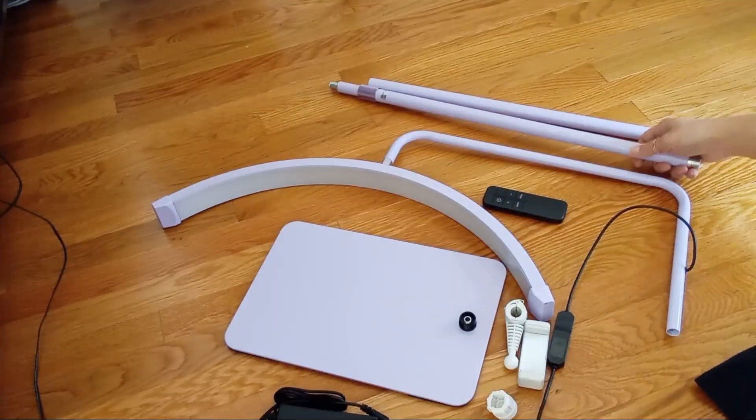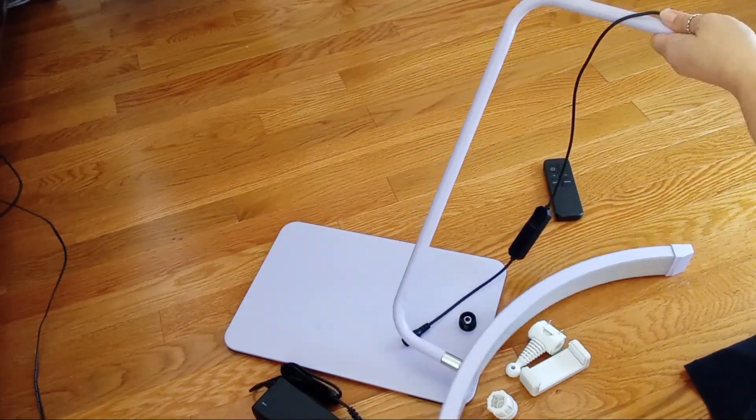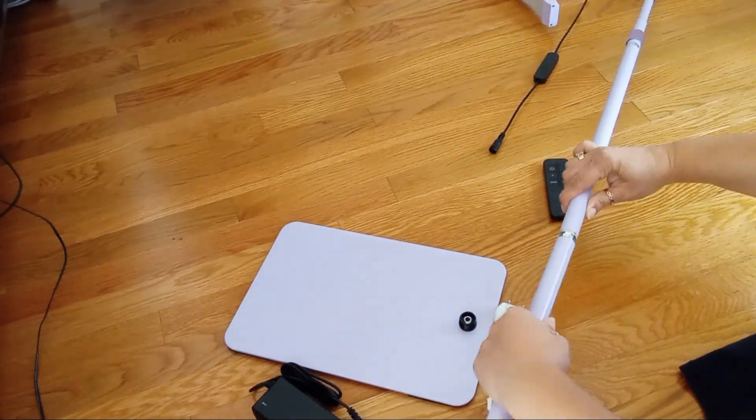I received this lamp free to try, but I'm impressed. Setting it up was a breeze — the instructions were straightforward and I had it assembled in no time.